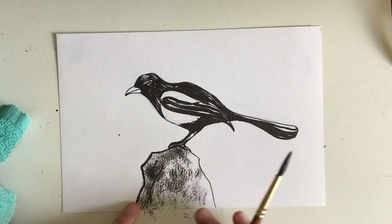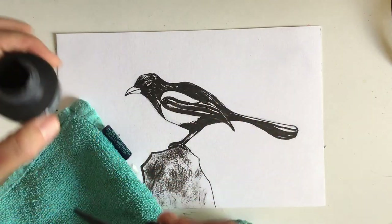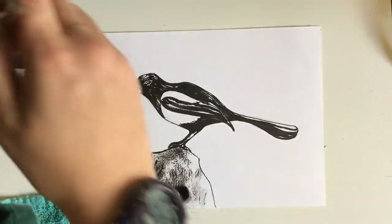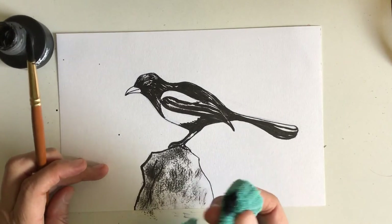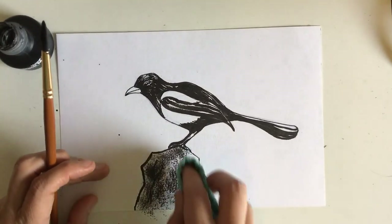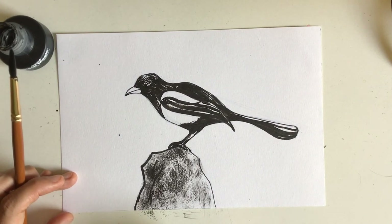I'm going to show you how I achieve that rock texture. Like printmaking, you can treat ink the same way. I used my Higgins Black Magic and a brush, with a little corner of a towel. I brush that on top, dip it in, brush it on top, then put my finger on the inside and dab — it produces a texture. You can smear it, dab it, and pull down to get that nice rocky texture. That's how I got some of the different textures in this magpie drawing.